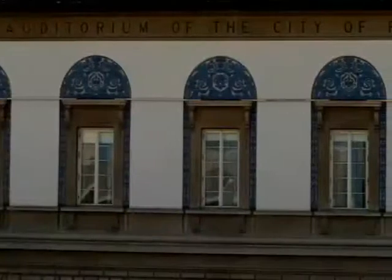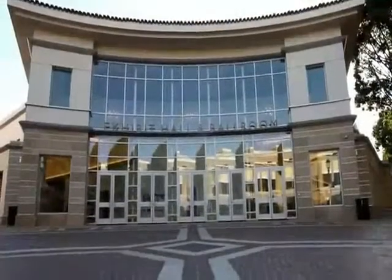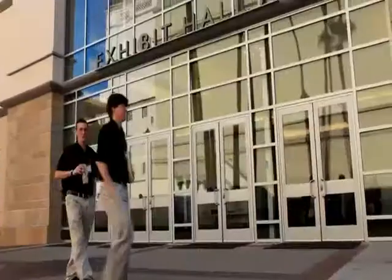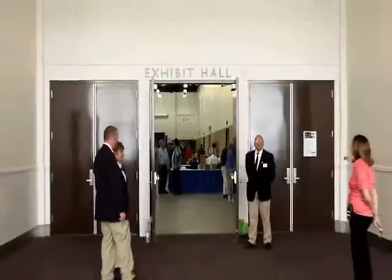Hi, my name is Alex and we're here today in beautiful Pasadena, California, bringing you coverage from the 2009 Pacific Astronomy and Telescope show. The show attracts vendors from across the industry and across the United States that come here to share the experience in telescope making and in astronomy with the general public.